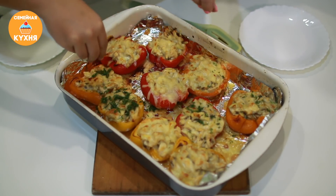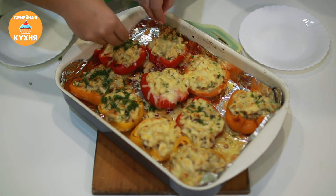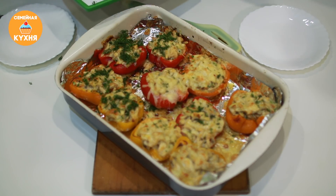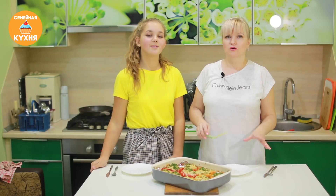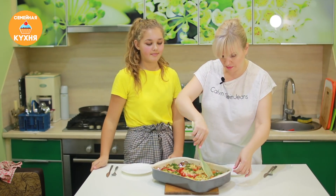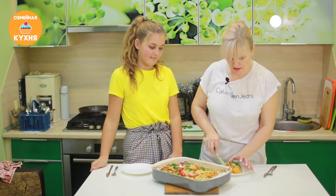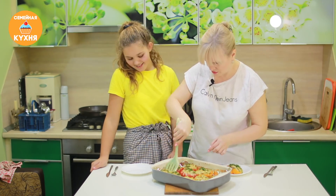Выглядит очень красиво! Сыр подрумянился, всё пропиталось курочкой. Представляю, как это будет вкусно — какой аромат стоит! Очень вкусно.